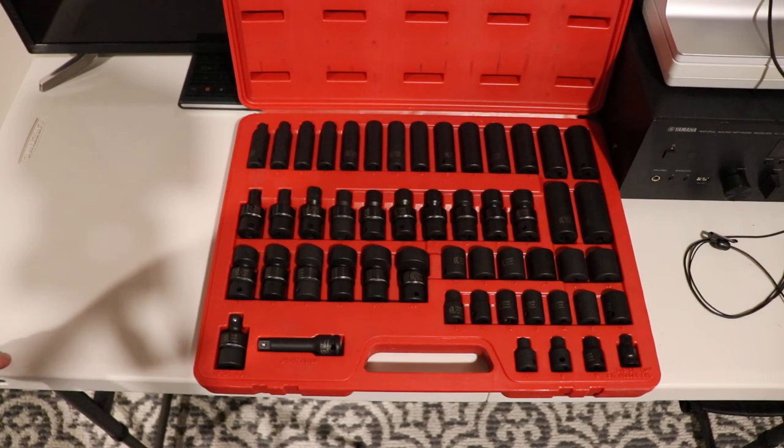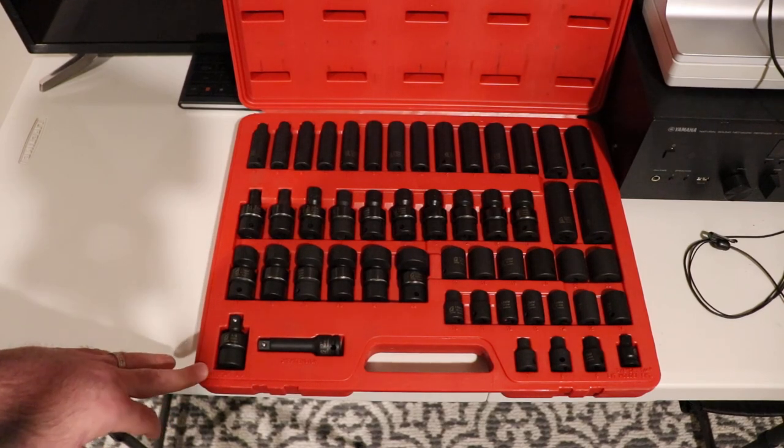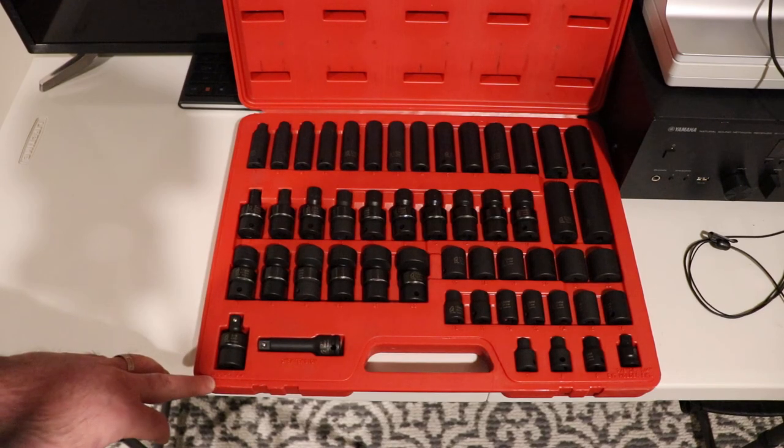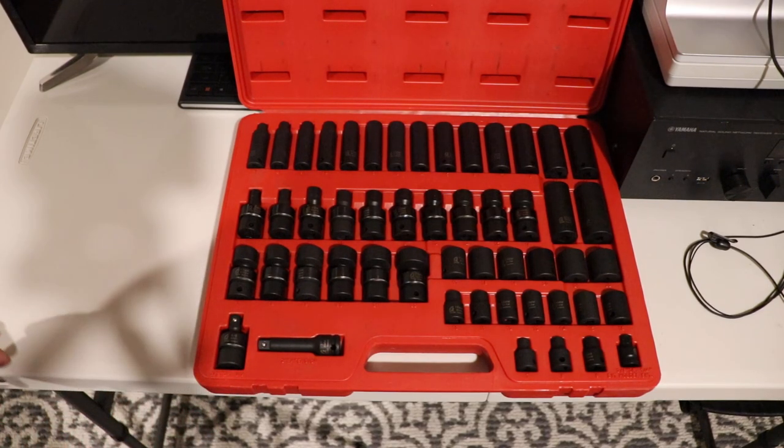I also have a metric and imperial set that I've been using more because I had a 1991 Dodge van that had a mixture of the two styles of fasteners, but now that that van has moved on I'm going to start using this set. I bought several of each style with plans to resell them because I like them so much.